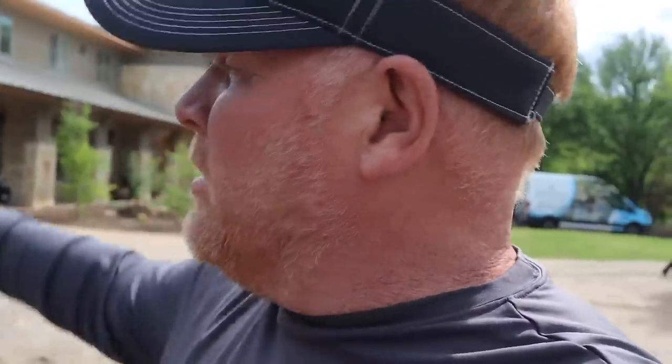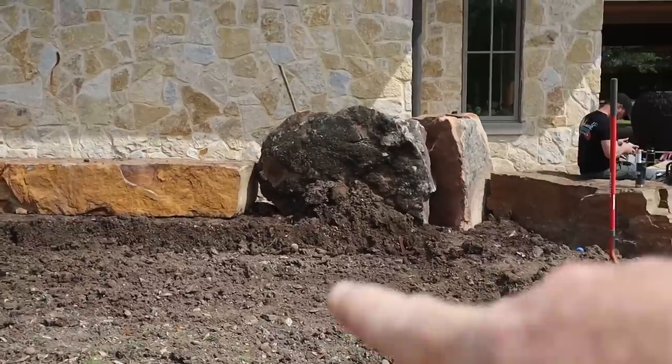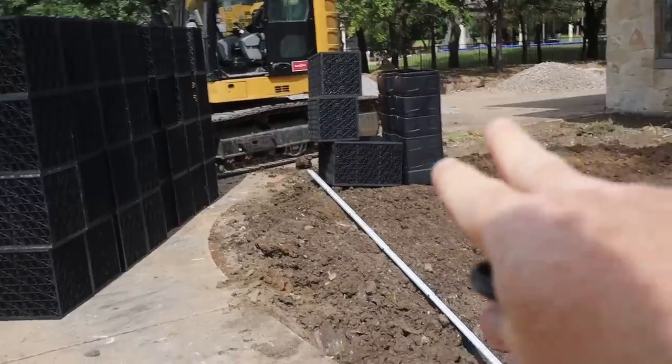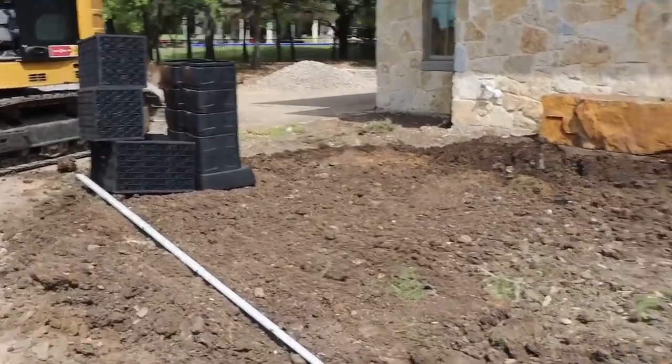There's so much work that has to happen before we even get started. We've got this all leveled off and we're getting ready to lay out our reservoir. Those big rocks back behind are placed because we want to get the urn even higher than eight feet. We'll have 12 blocks going this way, 3 blocks going that way, two pump vaults. All the plumbing should run inside the liner. Next step: lay out the reservoir.